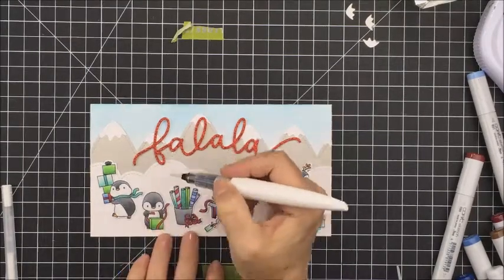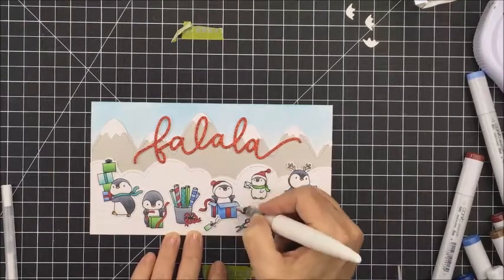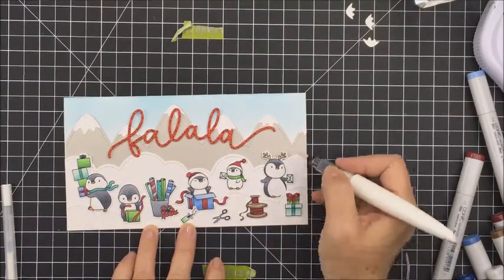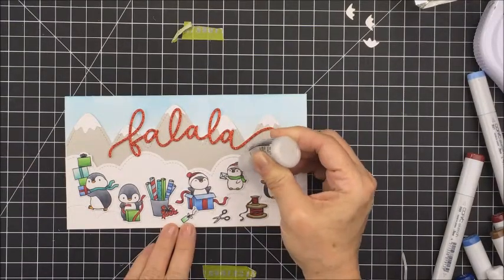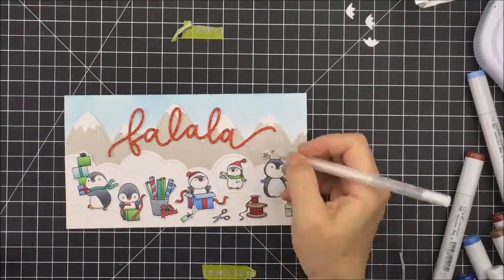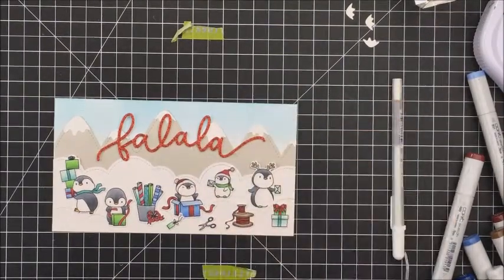I cut the Fa La La out of a few pieces of white cardstock and layered the glitter paper on top so it pops up a little bit. Now I'm taking my Nouveau shimmer pen and going over little bits and pieces of the Copic colored areas where I want to add sparkle and shine. Then I'm going in with my white gel pen to add detail. It's important to add the gel pen after the Nouveau pen, because the Nouveau pen will smear the white gel pen — I learned that the hard way.